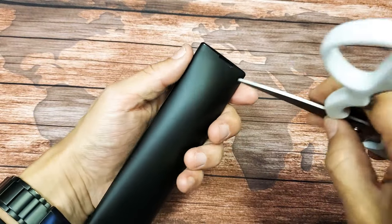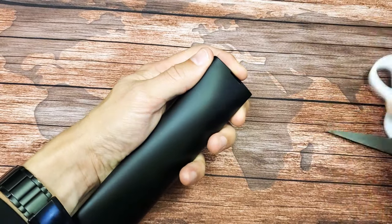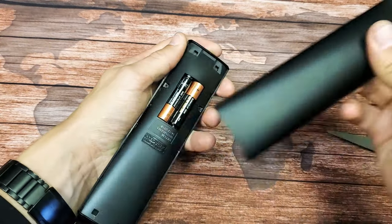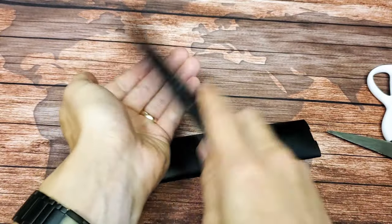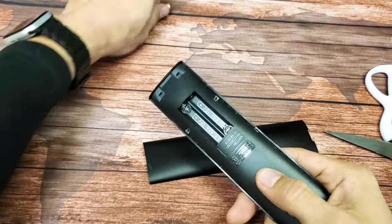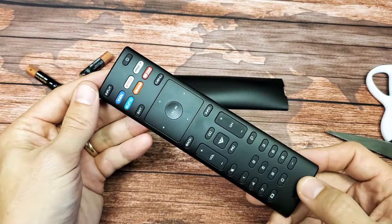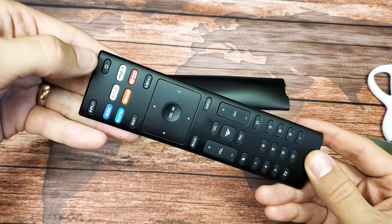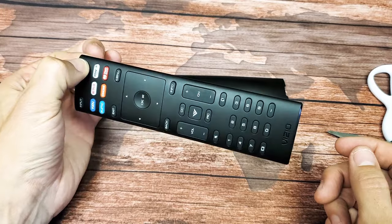First thing I want you to do is go ahead and pop out your batteries. So take out these batteries. With your batteries out, I want you to press and hold the power button — the power button is right here — press and hold this for 30 seconds.